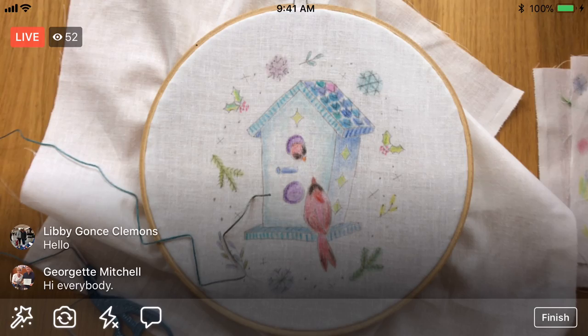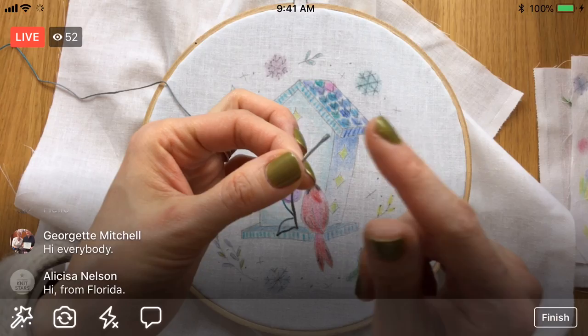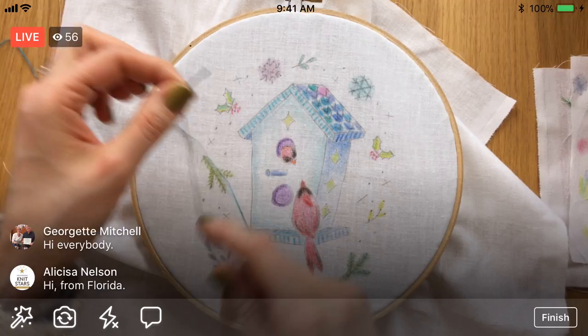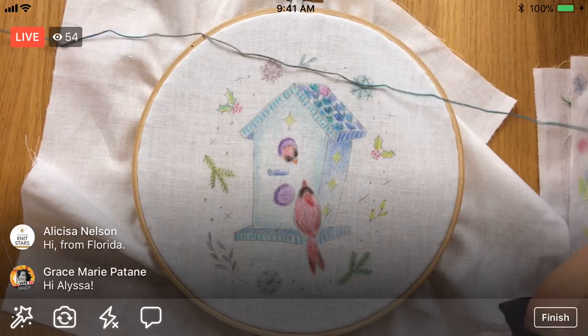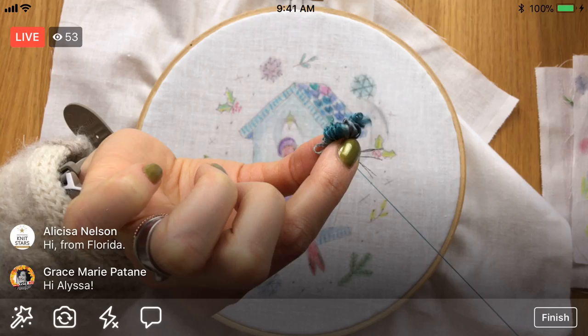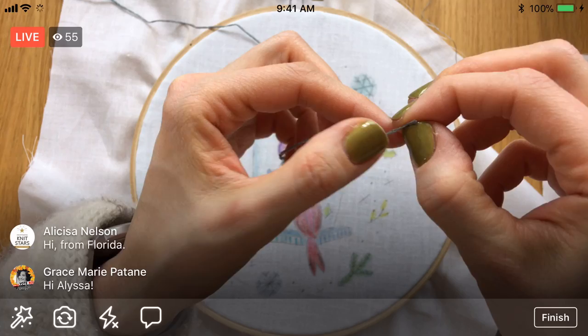I know some of you have seen me do this before. This is a fast, easy way to separate threads — it looks crazy but it works really well. The reason I'm separating my threads is I want to use three strands instead of the six that come with it. That's my personal taste — that's how thick I like the lines. Feel free to use all six for a really thick line, or you can use two or even one if you just want a really thin line. My typical go-to is just three. So I'm going to pull three strands out — I'm going to just separate one and then pull on it while all the rest bunches up behind, and then once it pops out the rest relaxes.